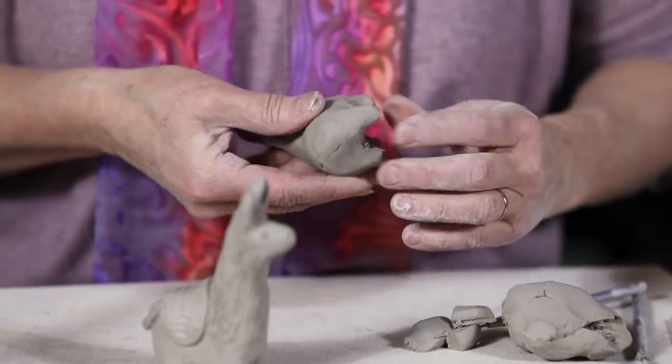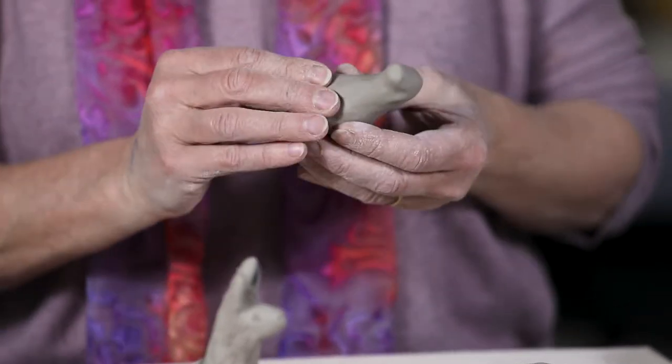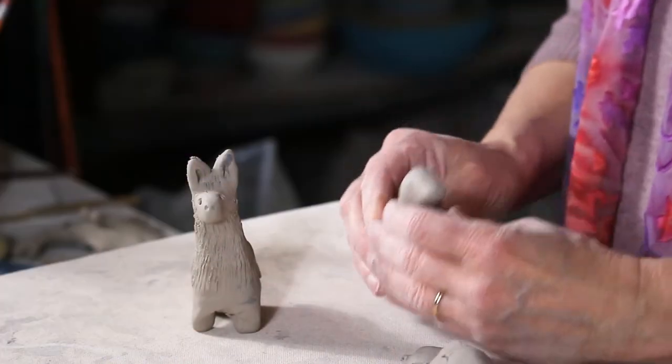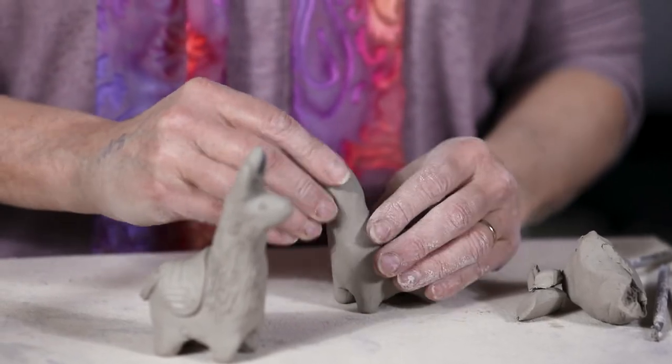It's just a simple sculpture — certainly not anatomically correct. I'm not looking for fine detail or muscle structure. This is just fun on a rainy afternoon, a snowy afternoon, or just an afternoon where you're looking to create.